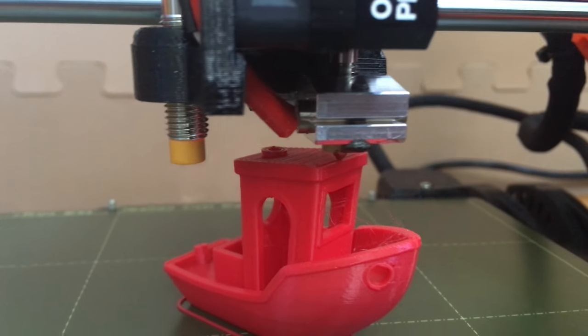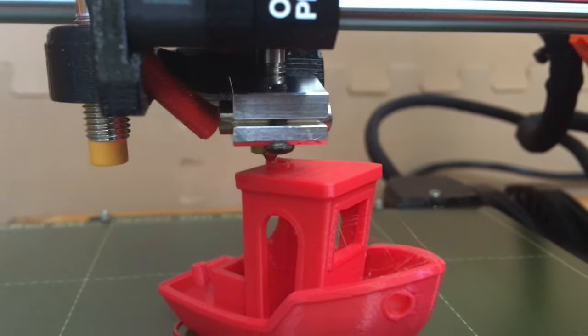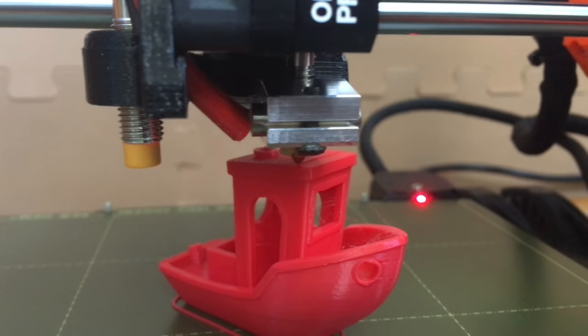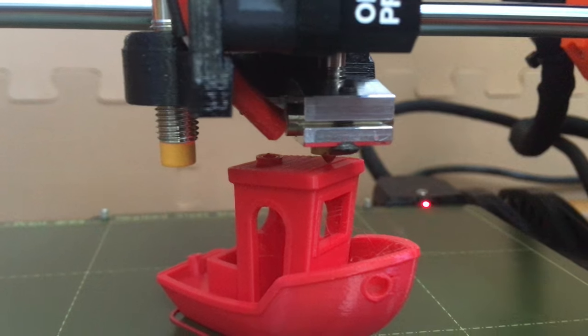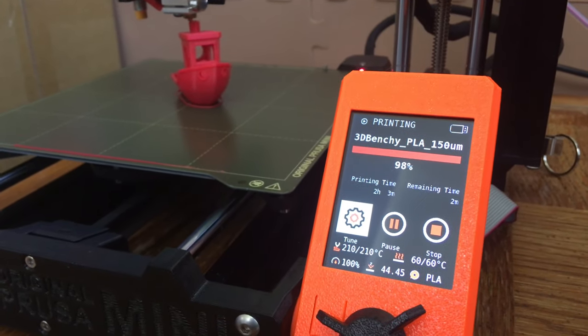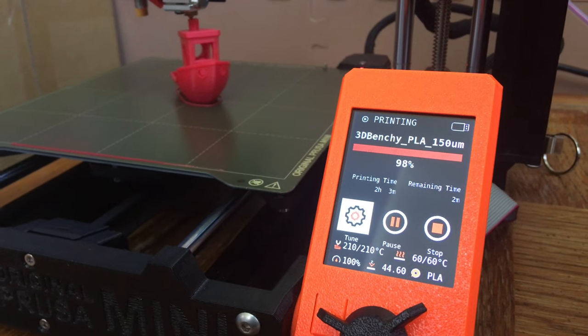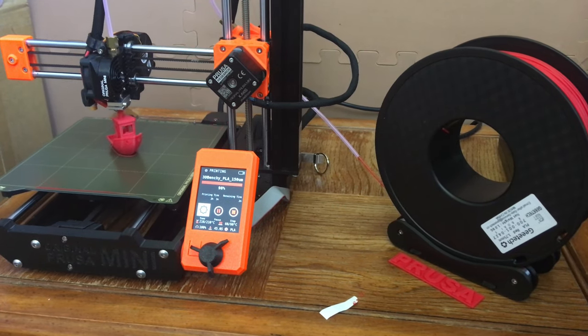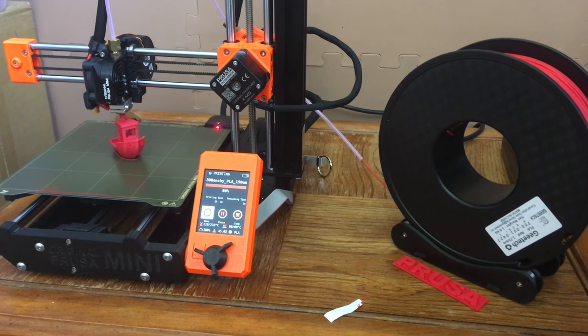I do PLA because I've just gotten back into 3D printing. A generous friend named Tyler Johnson got me into it. You can see the Benchy finishing here — it was fun. It's interesting to see how 3D printing and additive manufacturing work.